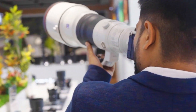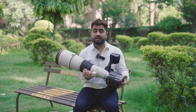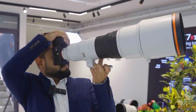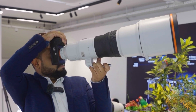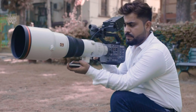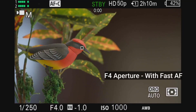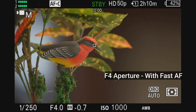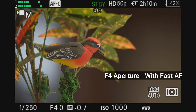Although you can get a built-in ND filter in the FX6, if you don't use this lens with FX6, you can still get a drop-on filter here. You can attach UV filters, CPL filters, and ND filters and shoot videos using them.